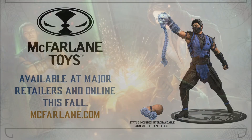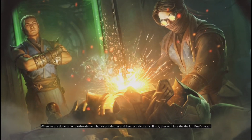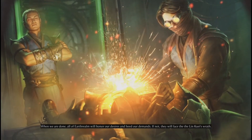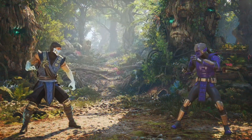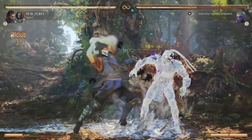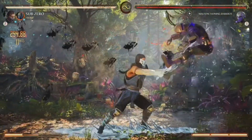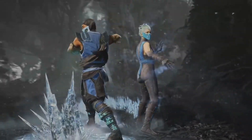Let me know guys — what do you think of this? Are you going to pick up this figure or statue? Do you hope they do actual figures for MK1 as well? I know we're all in a mix of good or bad feelings when it comes to McFarlane figures, but hopefully this time around he'll do better ones for MK1. Let me know what you think. This is your boy Future Boy, heading back to the future — stay frosty peeps, peace!